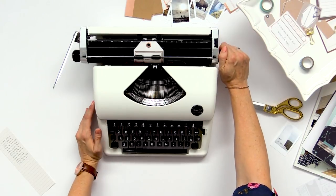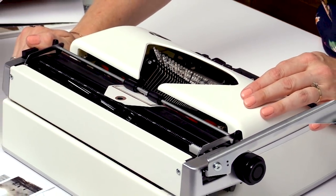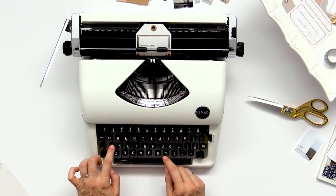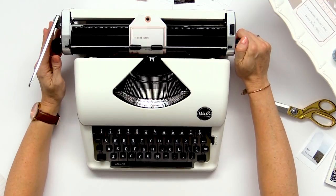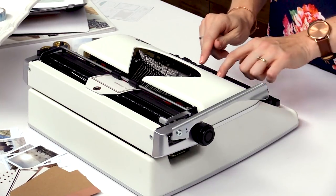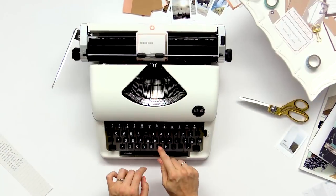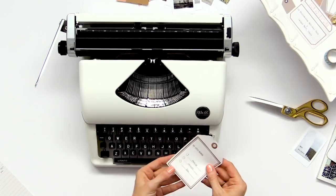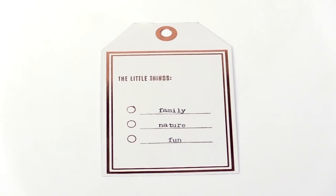We're going to line up the journaling lines right with these guidelines on the typewriter, and then we're going to type some details from the trip. You can see how easy it is to just add those details using the typewriter onto your journaling tags.